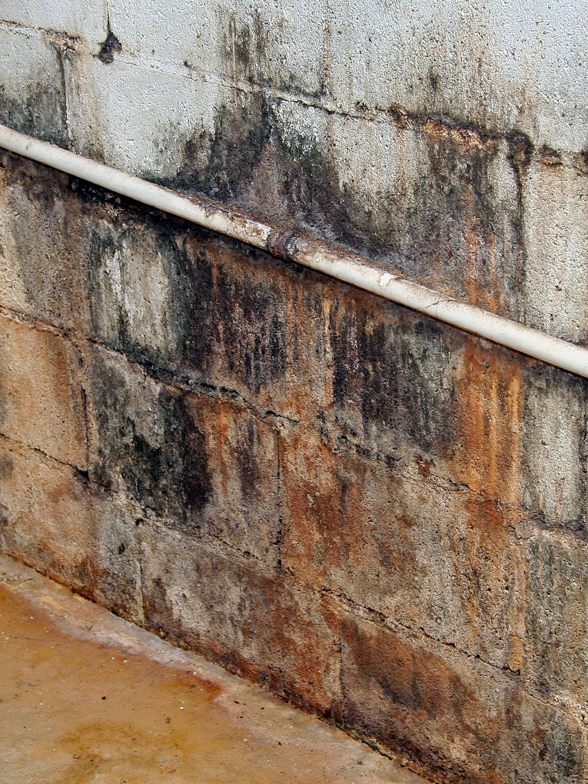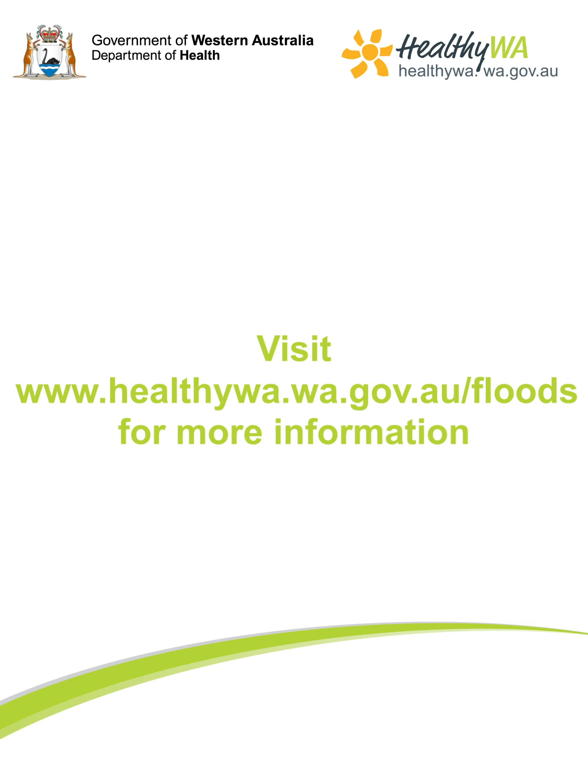My name is the WA Department of Health and Aboriginal Interpreting WA.